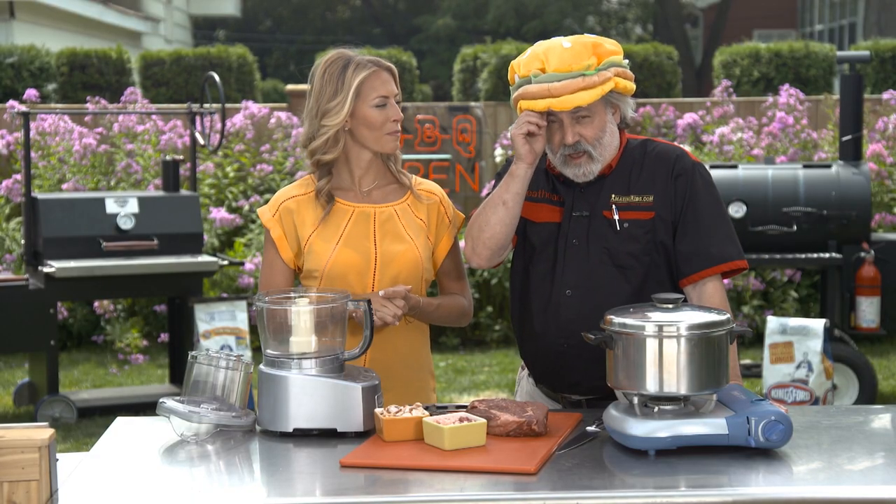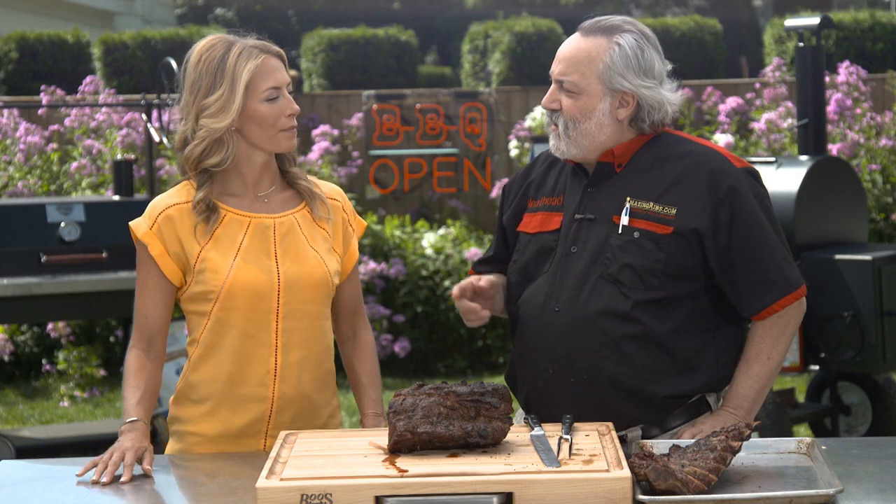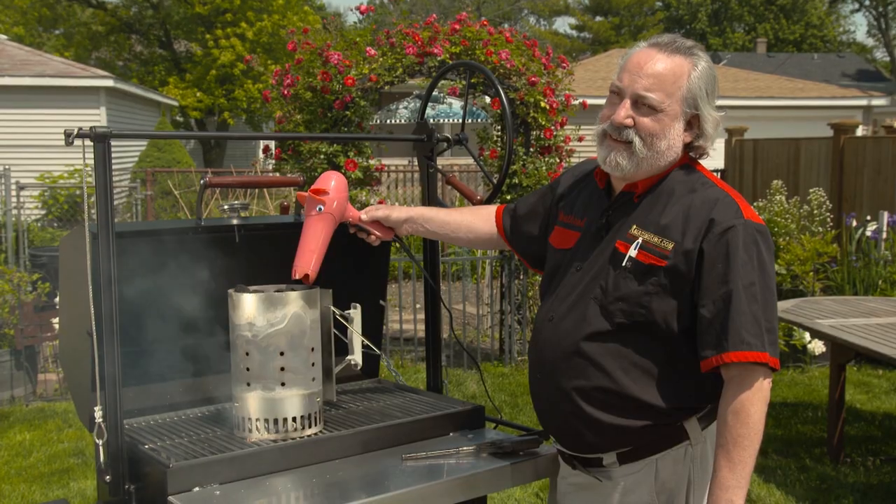Do I look like I'm wearing a hamburger? If you give me a chance I'll talk forever. That's my neighbor.